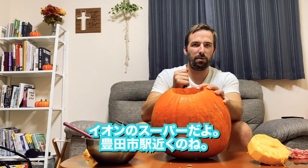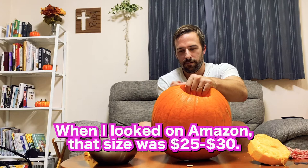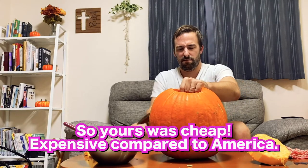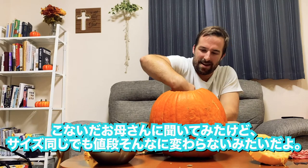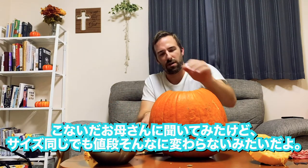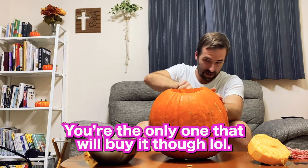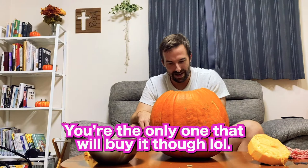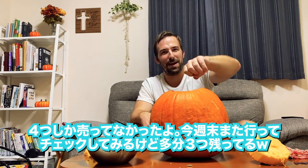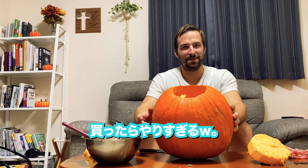I got this pumpkin at Aeon — it's a supermarket near our main station in our city in Toyota. I asked my mom the other day, and she said a pumpkin about this size in America was about the same price, like $15. I was kind of surprised about that, actually. There were only four pumpkins at the store. I'm interested — maybe I'll go back this week and see how many are left. There are probably still only three left. No, I'm not going to buy anymore, because like I said, it's a bit much.